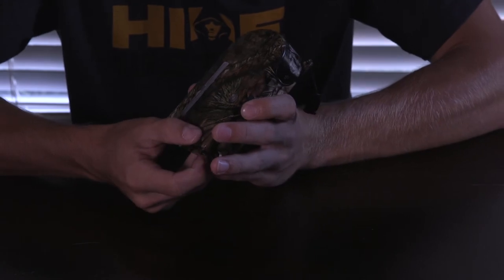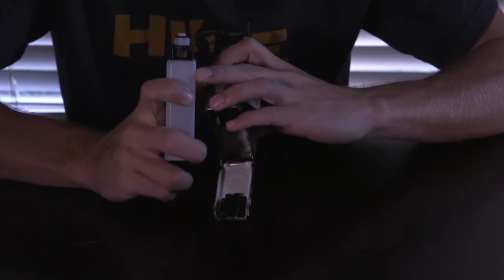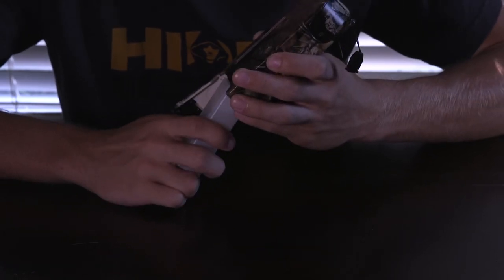Another way to fix this is if you look on your sink cartridge — on these chips on the top — if there's any corrosion, you can also scrape that off and it will make a better connection.